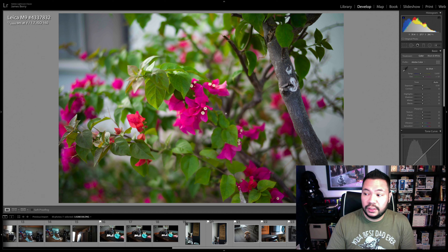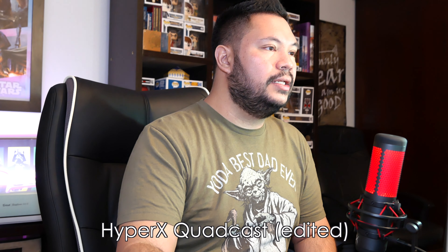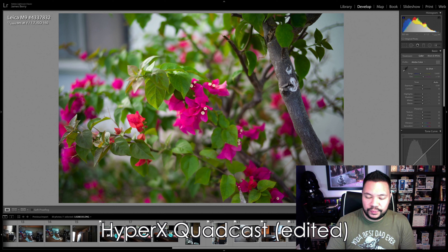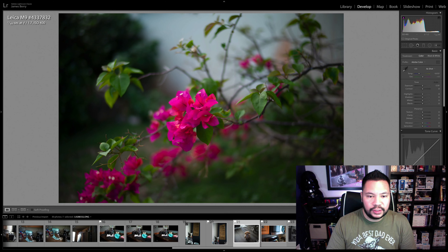I think everything sounds good. This is the raw unedited sound of my voice. If I edit my voice — testing 1, 2, 3 — and maybe add a little bit more bass while going over the Lightroom photos, I think I'll sound better.